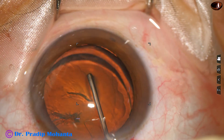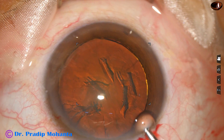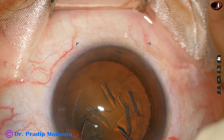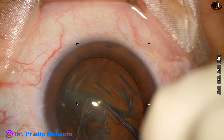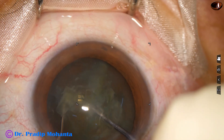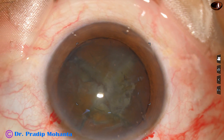For gummy cataracts seen in diabetics, the best option is a pre-chopper — this is Dr. Sohail Khan's pre-chopper. The pre-chopper and sustainer divide the nucleus into two hemi-nuclei, and then each hemi-nucleus is subdivided into pieces, giving us four nuclear fragments.